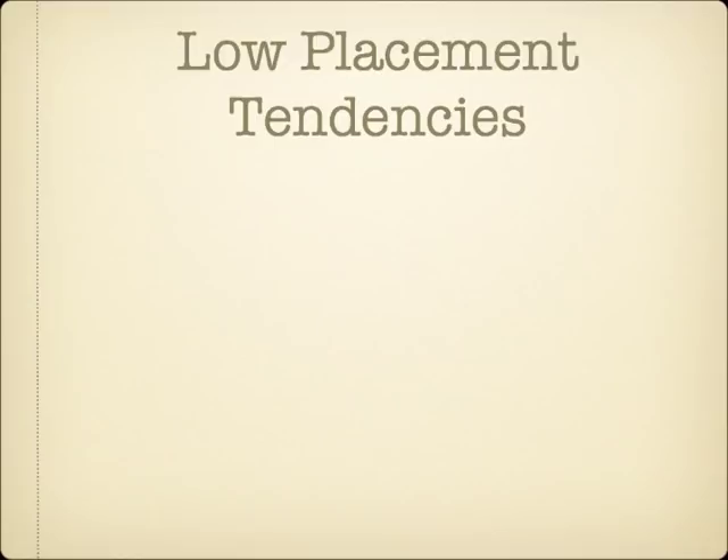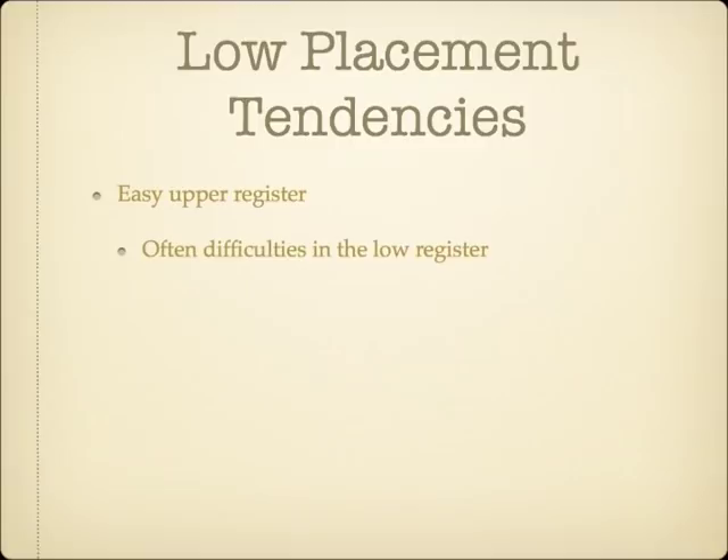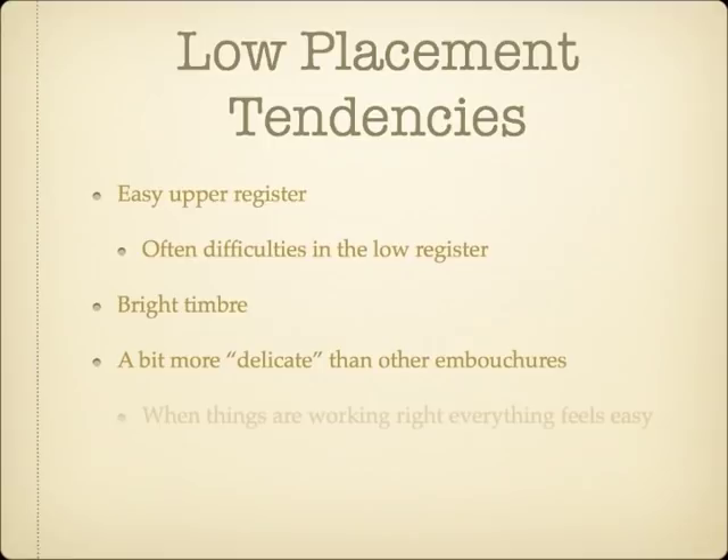Low-placement type brass musicians often find their upper register to be quite easy, although they sometimes find it difficult to play in the low register. Their tone quality is usually pretty bright, and many low-placement players who want a darker sound choose bigger equipment to help. This embouchure type is a little more sensitive than the downstream types — when things are working correctly, playing can feel quite effortless, but when it's a little bit off, it can be a nightmare.